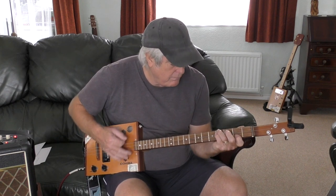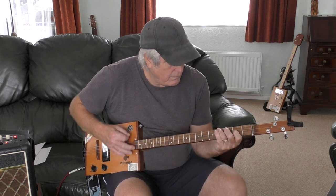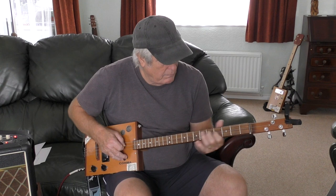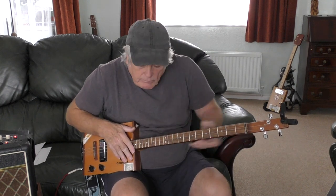That's the little riff. I'll show you the riff, but the main thing is I'll go through the chords and the verse - it's the same all the way through.